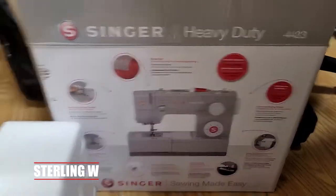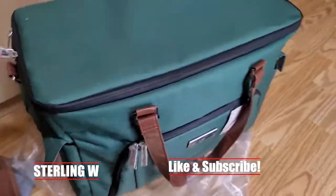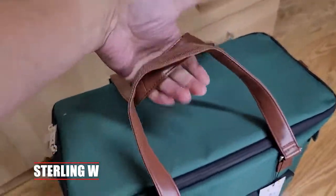Hey guys, it's DonnyW and this is a Singer heavy-duty sewing machine. I got an accessory bag for it and I'm gonna do a quick review of this new accessory bag I got for that Singer heavy-duty sewing machine.